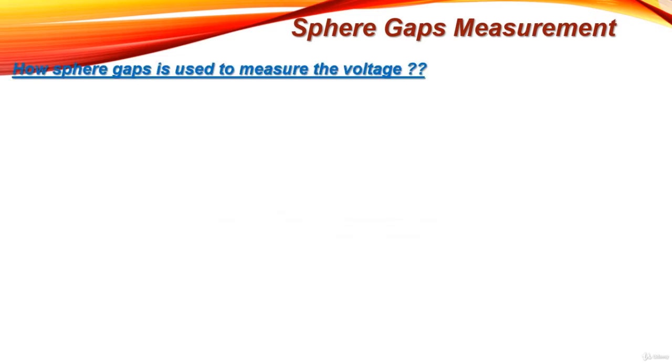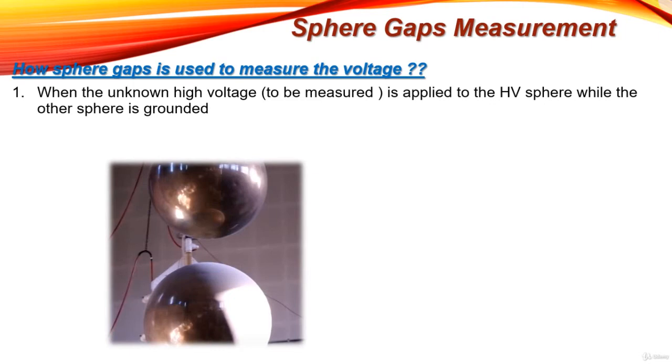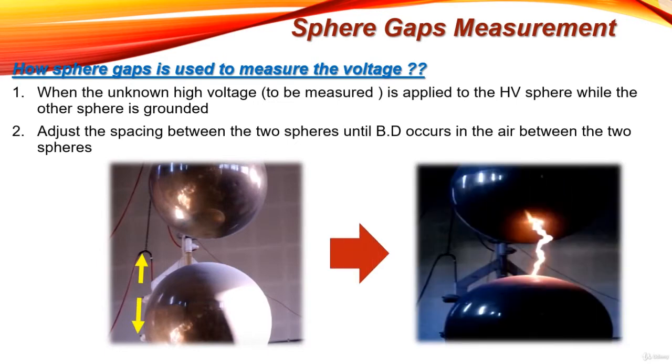Now let's understand how the sphere gap is used to measure an applied high voltage. First, the unknown high voltage is applied to one sphere while the other sphere is grounded. Then adjust the spacing between the two spheres by moving the lower sphere up and down until breakdown occurs in the air between the two spheres.